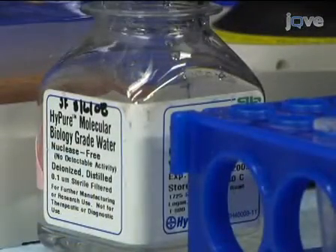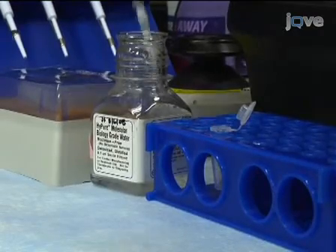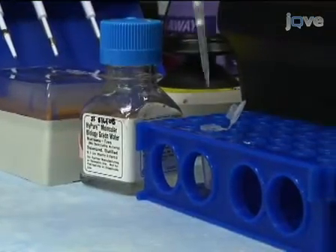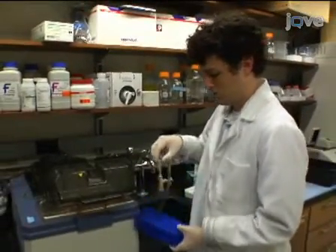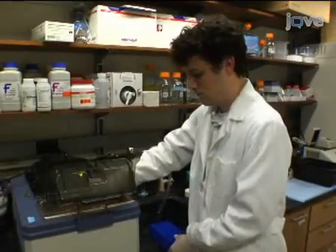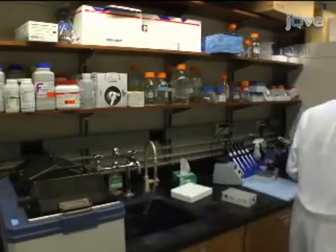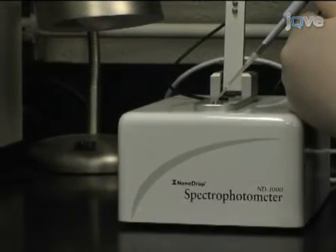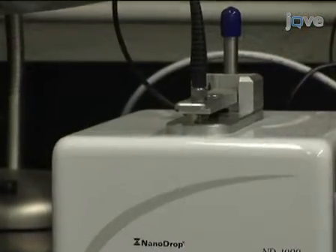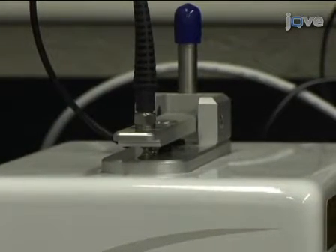Then add 20 microliters of nuclease-free water to rehydrate the pellet. Place the sample at 55 degrees Celsius for 5 minutes for the rehydration. The cDNA can be stored at minus 20 degrees Celsius. Finally, check the quantity and quality of the cDNA product using a NanoDrop ND-1000 spectrophotometer, following the manufacturer's instructions.